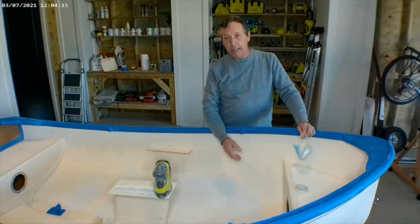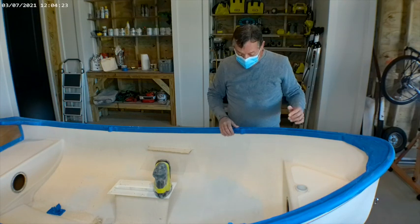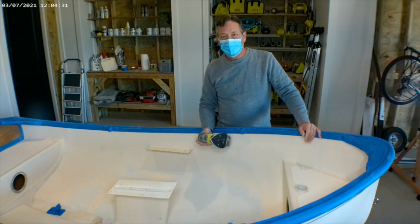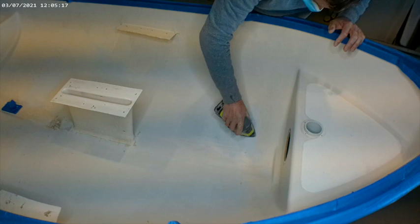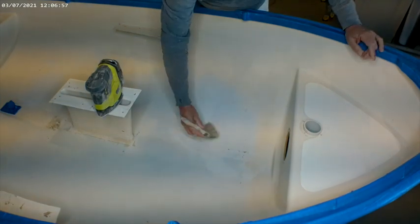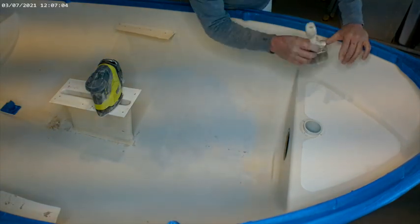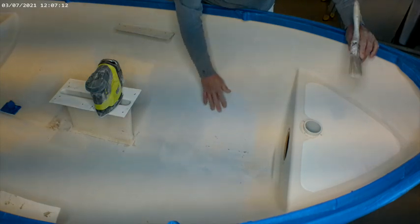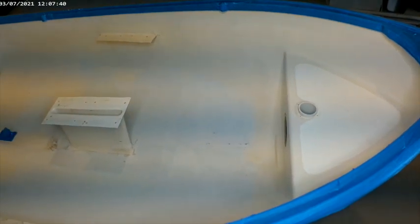So now we're going to sand the spot that we've faired, and you do want to wear a mask to keep the dust out of your face and your nose. We're just going to use a palm sander to do that, then we'll clean it up and get ready to prime. I like to use an old paintbrush as a duster so we can see if we have it smooth. It doesn't have to be 100% smooth because we're actually going to put a non-skid material on here.